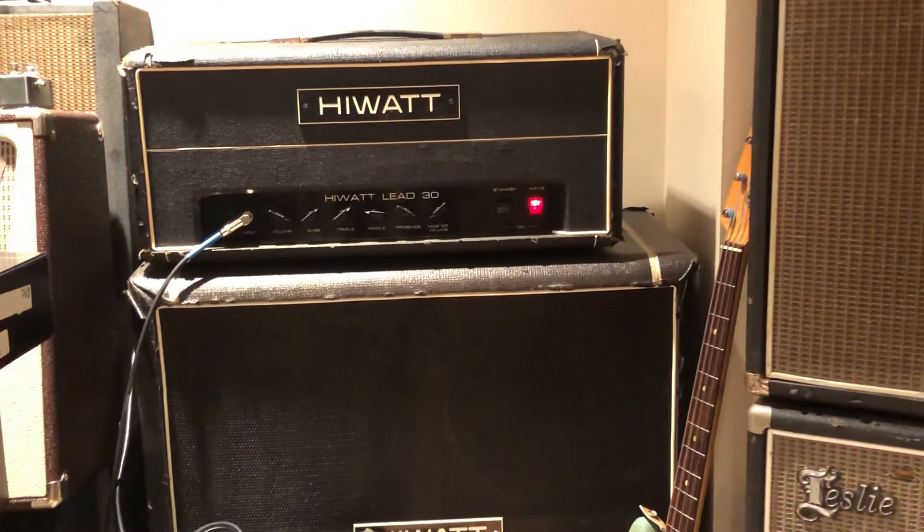I do believe this was Hi-Watt trying to compete with JCM 800s and high-gain hair metal stuff. Why they went with the EL-84s, I don't know, but I do believe this was their attempt to crack into that 800 market and get into the hair metal market.